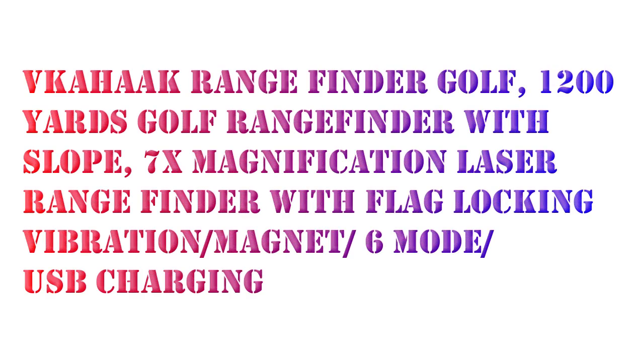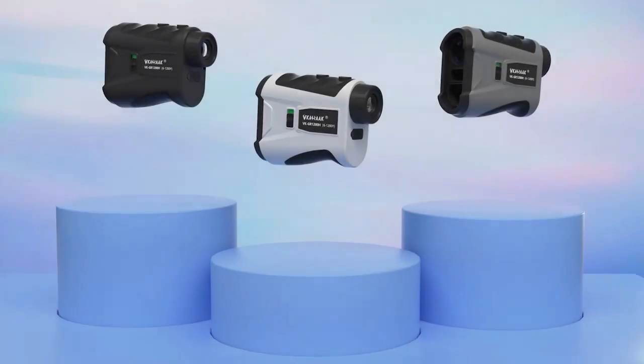Welcome back to my channel. In this video I will review the Vakahoc Rangefinder Golf, 1200 Yards Golf Rangefinder with Slope, 7X Magnification Laser Rangefinder.